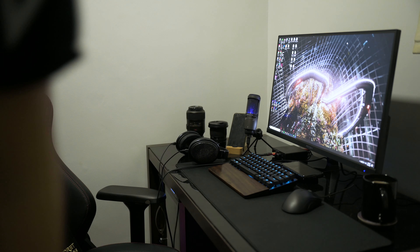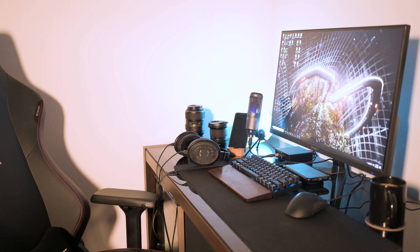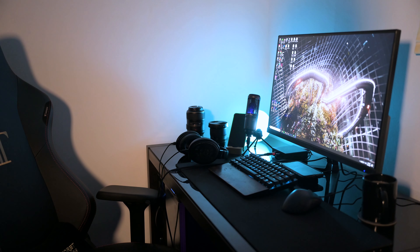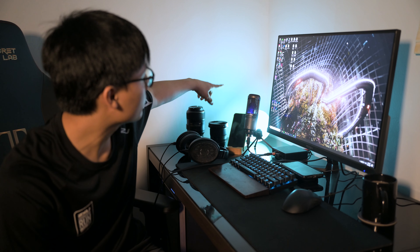Right now the room lights are on, but I'm gonna turn them off. I want to style the shot in line with my Instagram feed, which is very orangey and blue. I've set up an orange key light and a blue practical light. Let's try and take some photos now.